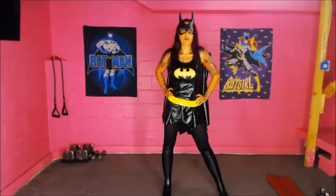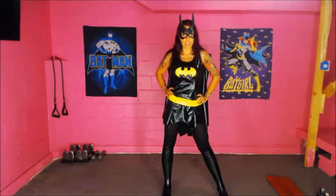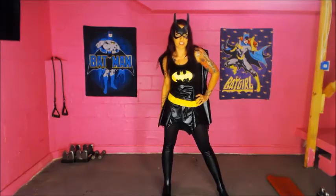In just 30 minutes, I'm going to show you how I train to be able to kick ass all over Gotham City. You're going to need a light set of weights or resistance bands. But if you don't have either, that is not an excuse. Superheroes do not have excuses.